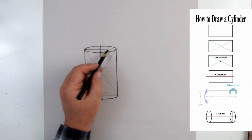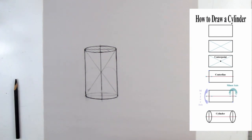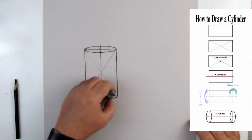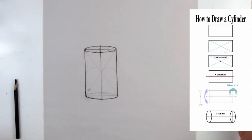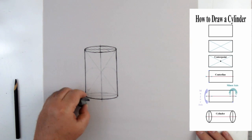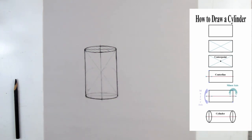Now that we've done all that, we could clean this up — erase and lighten the construction lines. We did all of that just to make sure we have a nice, symmetrical, good-looking cylinder. That's all we were doing: trying to get this cylinder to be clean, fairly symmetrical, and well-constructed.